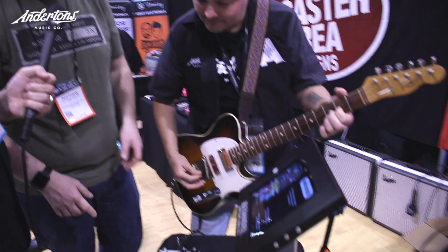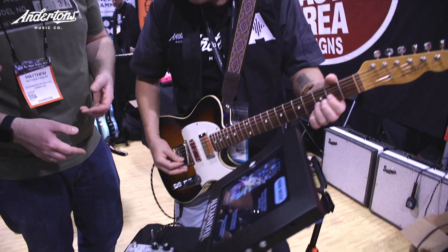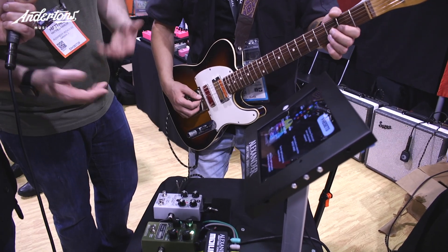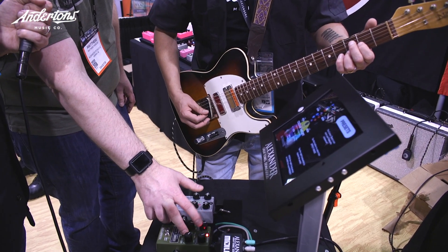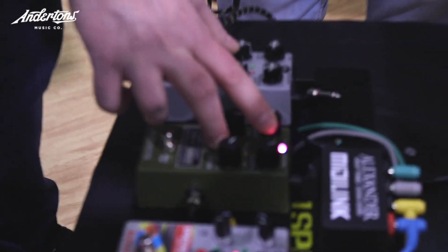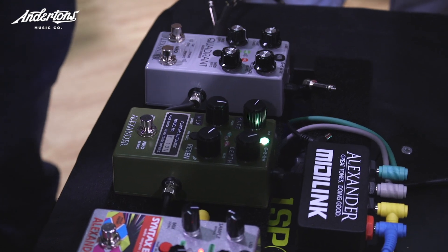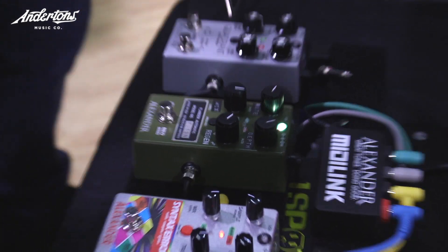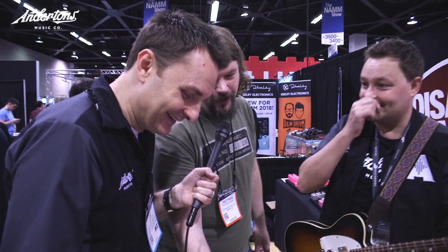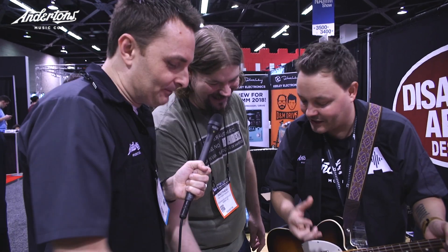And then the last one is an echo flanger, so it can do that sort of Radio Friendly Unit Shifter or Genius of Love sound along with longer echoes as well. There's a set of controls here that control the delay time and the repeats, so it's like having a separate short delay pedal inside with your flange.